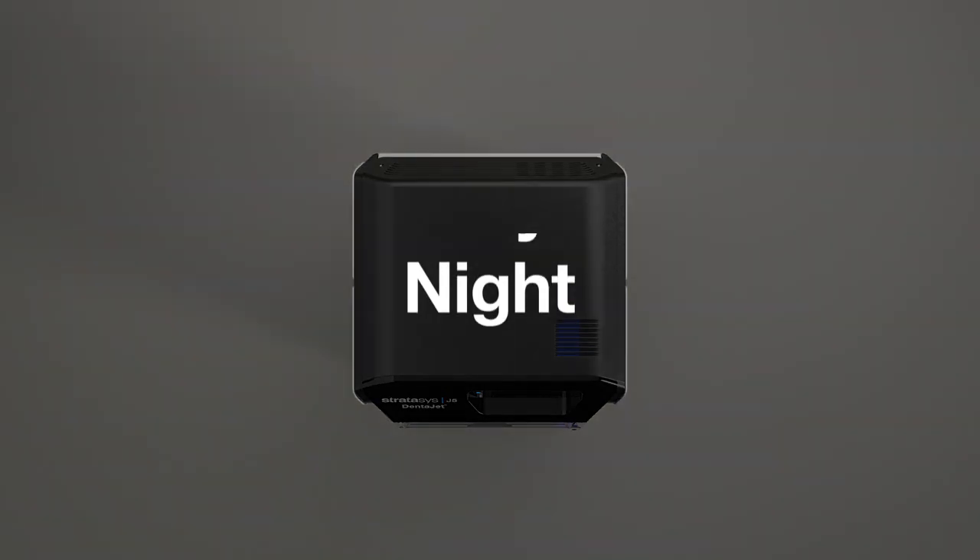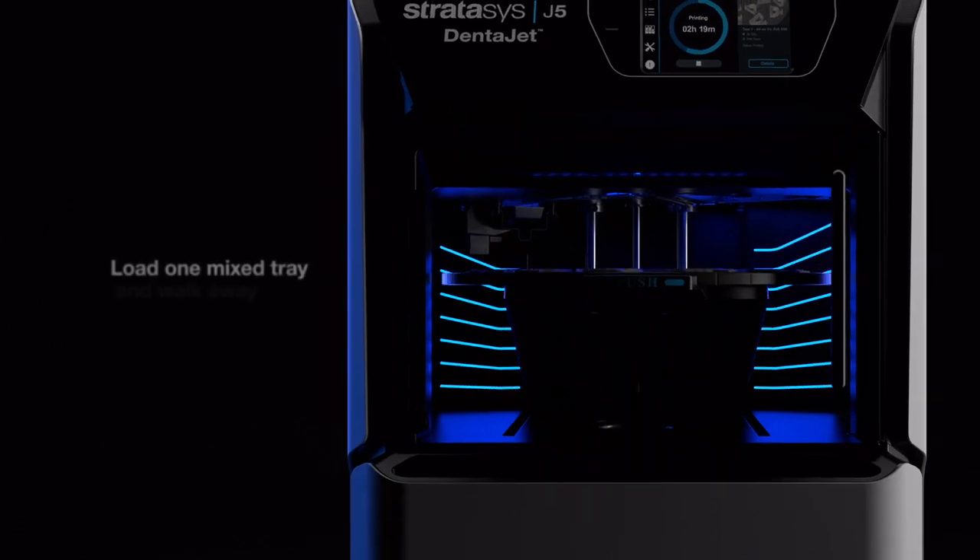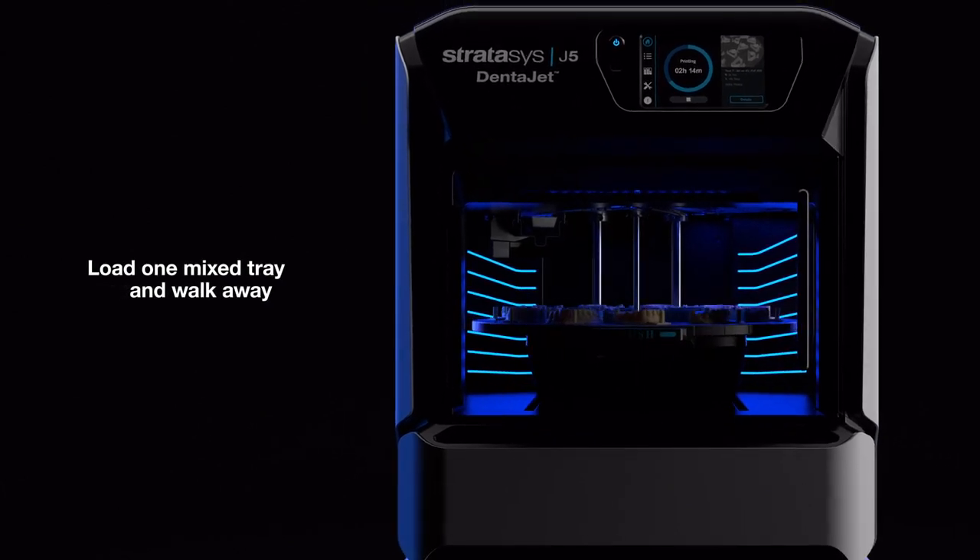Print day or night in high volumes with confidence. Simply load one tray and walk away. The DentaJet is like having three printers in one.